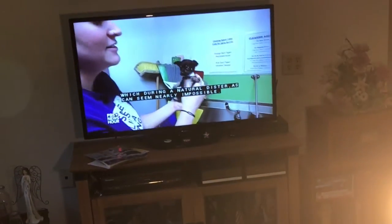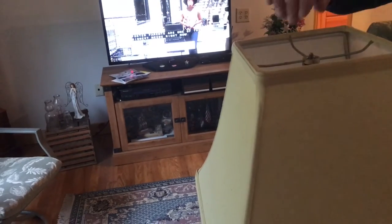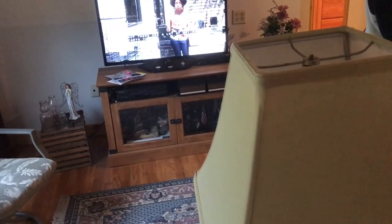When we take out the lampshade, look — the image is perfect again. So the light bulb by itself, without the lampshade, doesn't cause the image to break up. It's the combination of the LED light bulb and the lampshade.